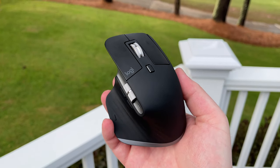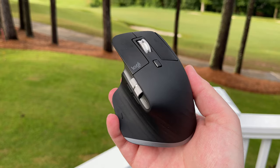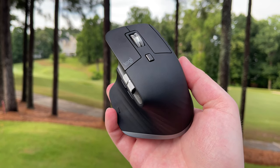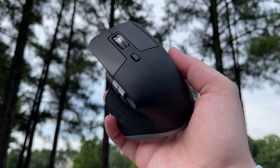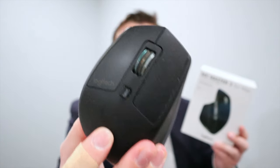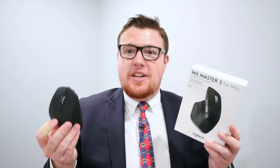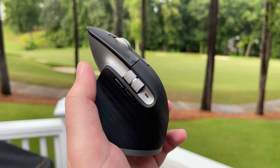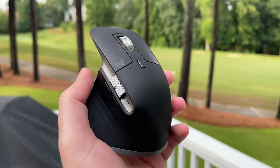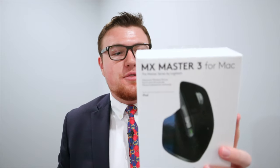In this video, we're going to be unboxing this guy right here, the MX Master 3 for Mac. This is the latest and greatest mouse from Logitech, but it's not exactly new — it actually came out in 2019. I'm unboxing it now in 2021 because I want to use it with my M1 MacBook Pro. I've really loved the original MX Master, which has been my go-to mouse since I got it back in 2017, so I figured I might as well get a new mouse to go with my new MacBook Pro.